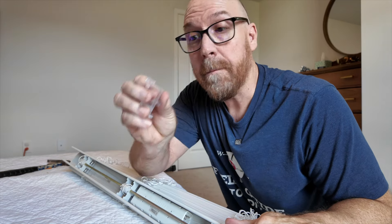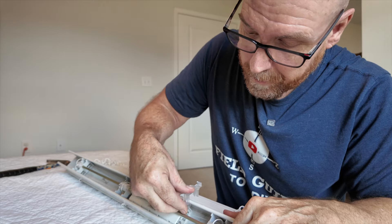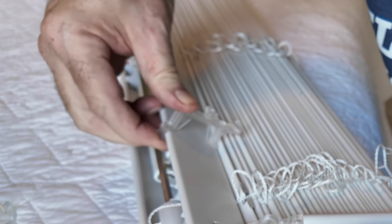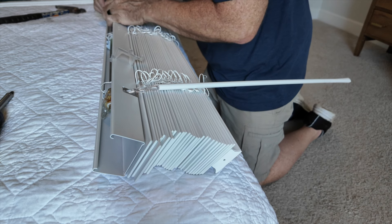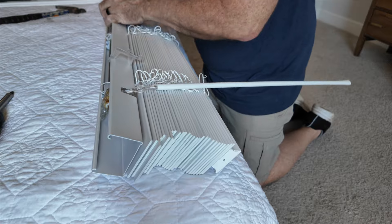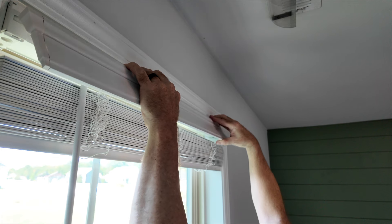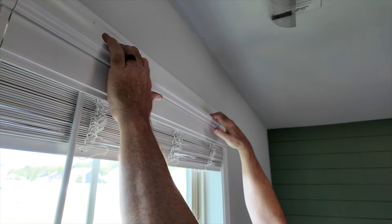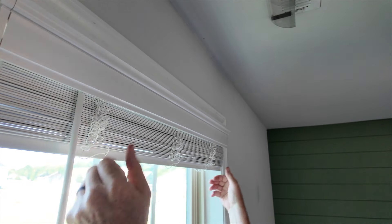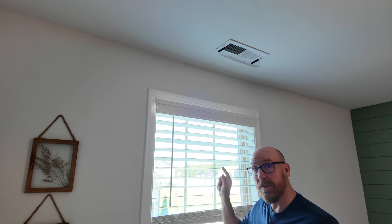We're going to clip the valance clips on the blinds and they roll into place, resting right up against it from the back — they just rock on into place. Center the valance and try it out again. And in no time at all you've successfully installed your 2-inch faux wood Levolor blinds.